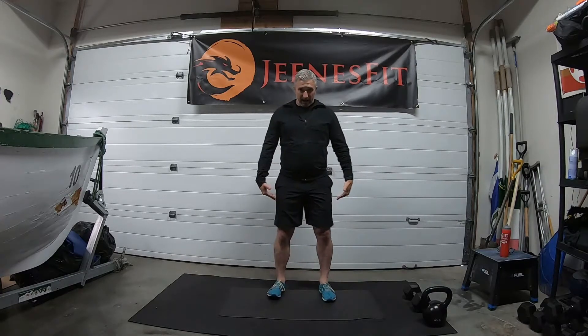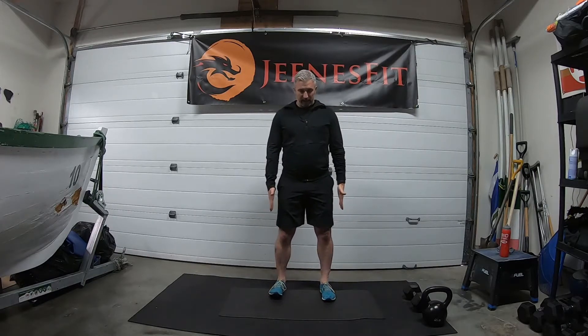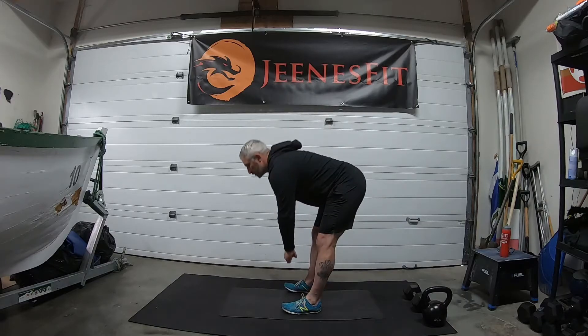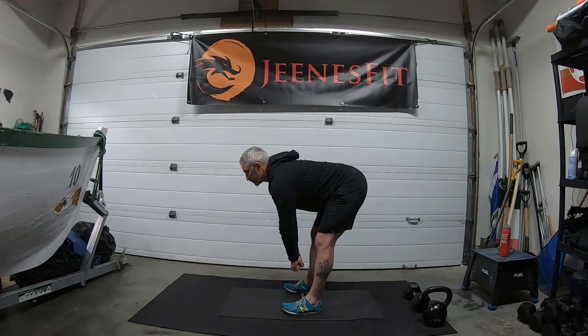Then we go for deadlifts — nice straight legs, about hip width apart, weight to the outside of the feet. Nice and straight, deadlift down, maybe a half deadlift if you can't quite touch the floor. Hinge on the hips, the back stays nice and flat. Straight down to the toes.